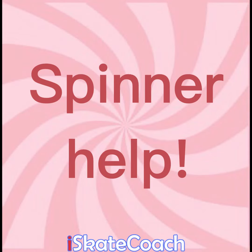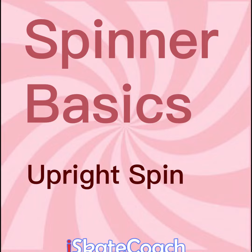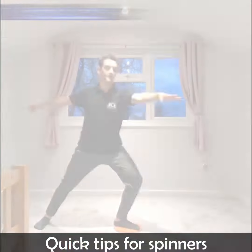Hey guys, it's Paul from IceSkateCoach.co.uk here to give you some help for your off-ice spinners. Starting with your upright one foot spin, here's a few quick tips to get you going.